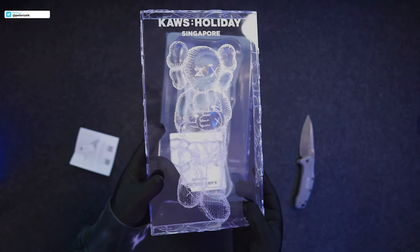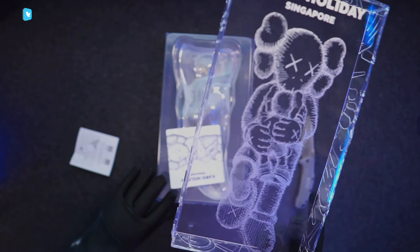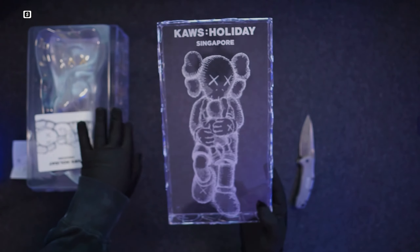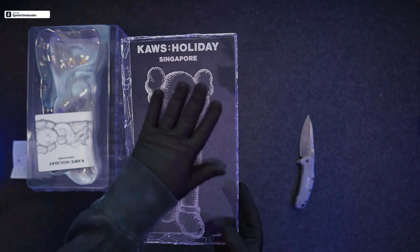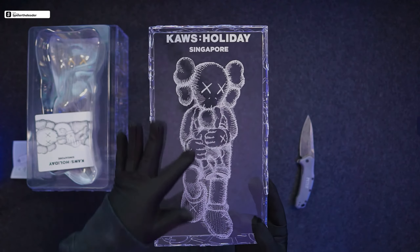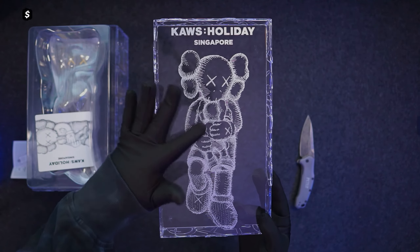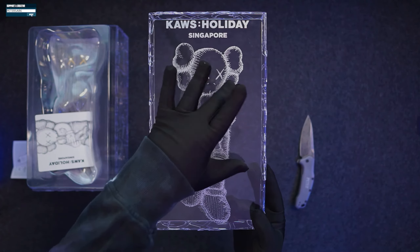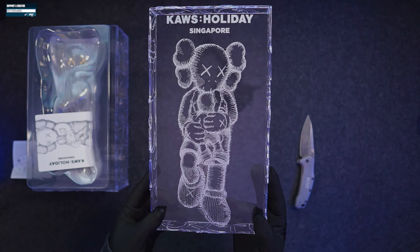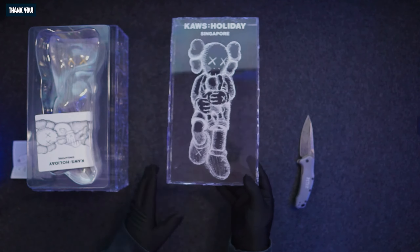We're good now, we're chilling. Look at that — the cover is like printed on. This is the design: it's a KAWS figure holding a little baby one. I got the black version, it's got like yellow eyes. That's about all I know about it so we're gonna see exactly what it looks like together.